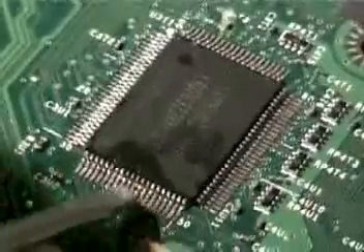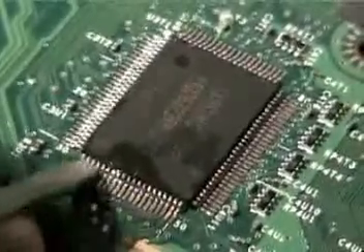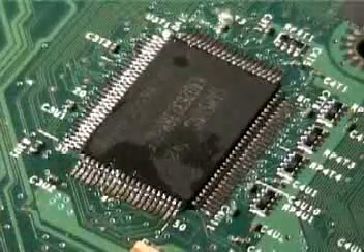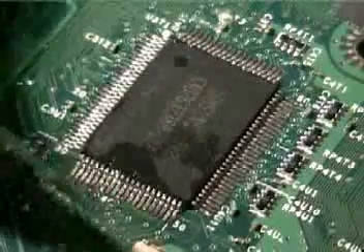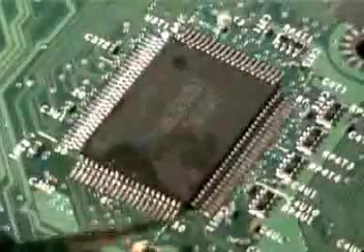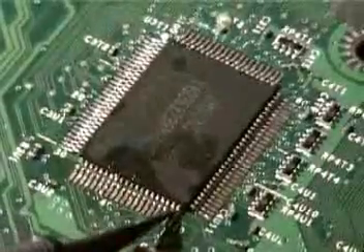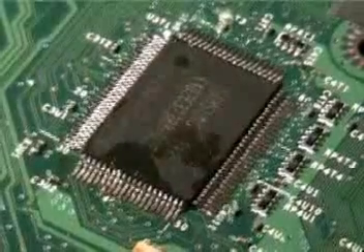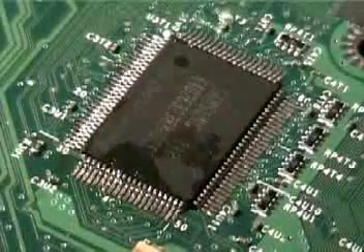Now is the best time to adjust any pins that may be bent — like if they were bent to the left or right, take a hobby knife and just kind of adjust them. Looks like they're pretty much okay; you shouldn't have too much of a bending problem. Then just go around the rest of the chip and remove the solder from there.